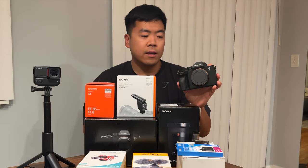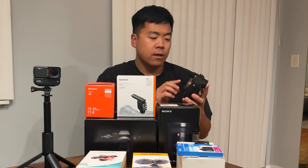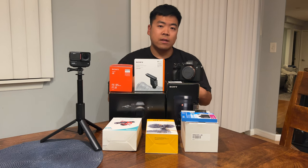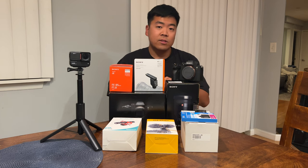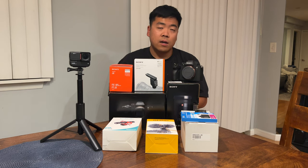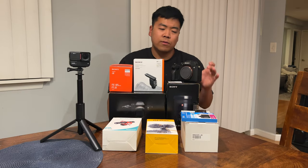Let's kick it off with the body — the Sony Alpha 7 M4, the fourth-generation 7-series Alpha. This is basically the hybrid between the 7S and the 7R. The 7S is more geared towards video so its pictures are smaller resolution, around 12 megapixels, while the 7R4 is 61 or 62 megapixels and does decent video. They both can do 4K, however the screen doesn't flip out on the 7R. I'll mostly be using 4K 24 and 4K 30, which is perfect for vlogging.